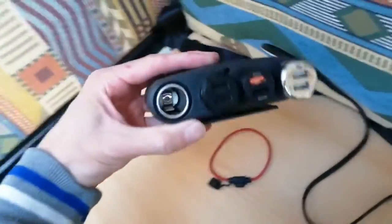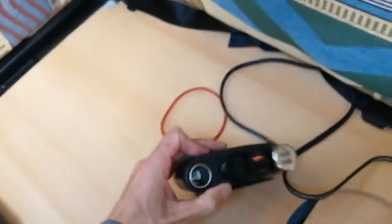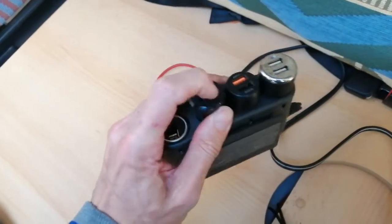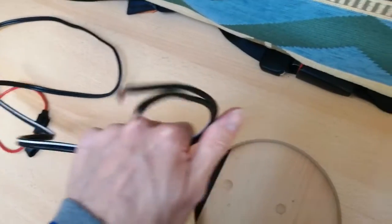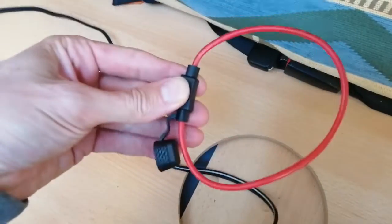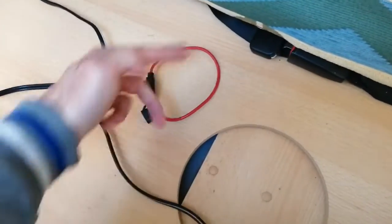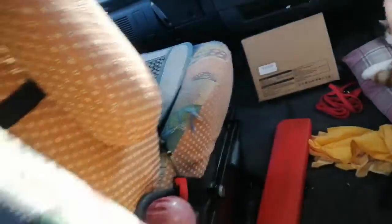I've got this four-socket cigarette lighter adapter. At the moment it's got three USB chargers in it, but they just unplug. On the other end it's just got bare wire, and I've got a few inline fuse holders — you have to cut them where you want to use them. I've got a whole bunch of them here and some fuses to go with them. The battery is under the seat, so today's little project is to wire that to this.